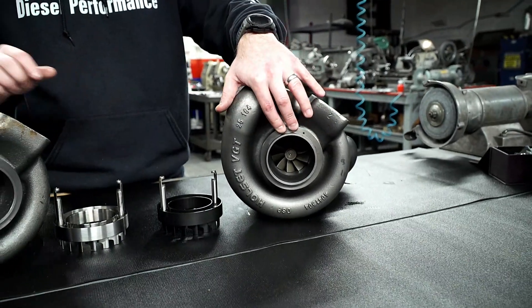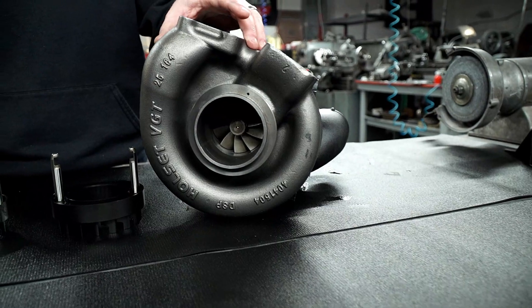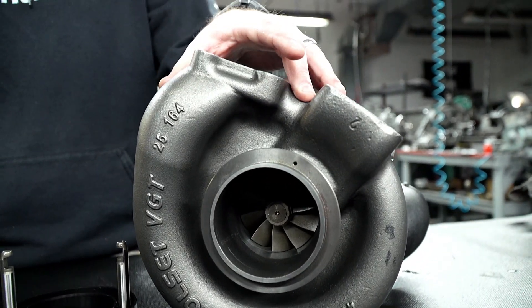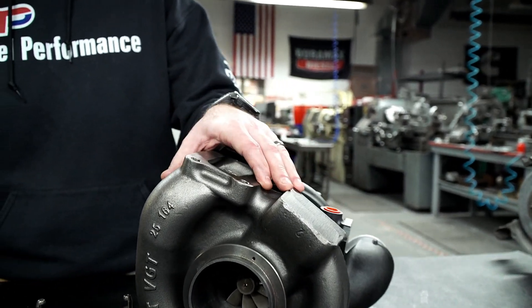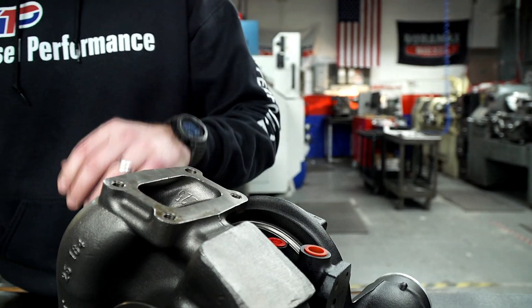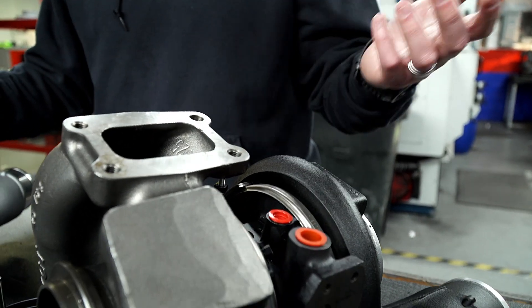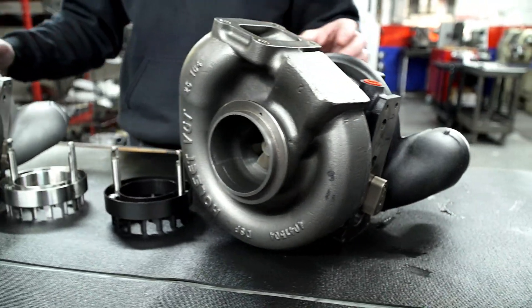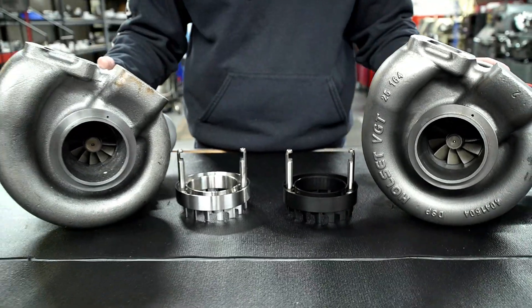The benefits of a larger turbine on these VGT systems is quicker exhaust expulsion, which helps keep your EGTs down. Generally, guys running a larger stage 2 platform with the larger 10-blade turbine will see a drop in EGTs of about 150 to 250 degrees or more, depending on what they're doing. Those are some of the things you want to look for when examining a turbocharger.